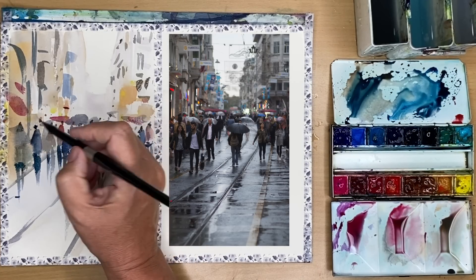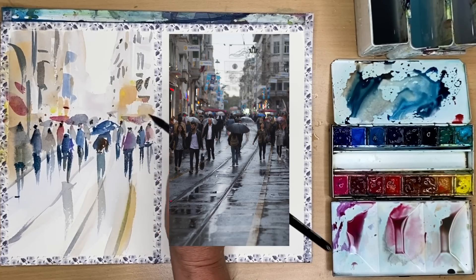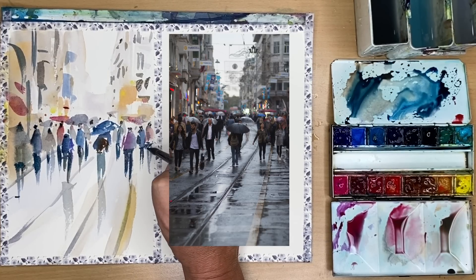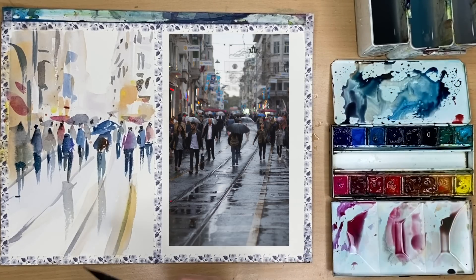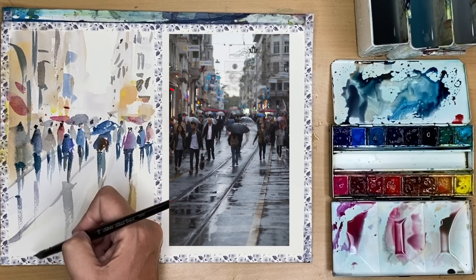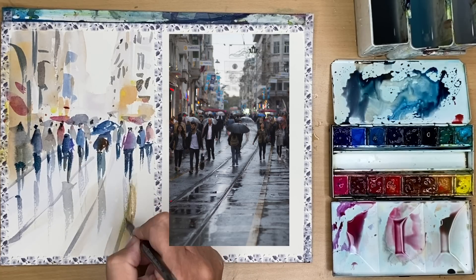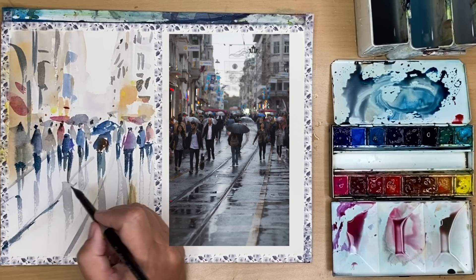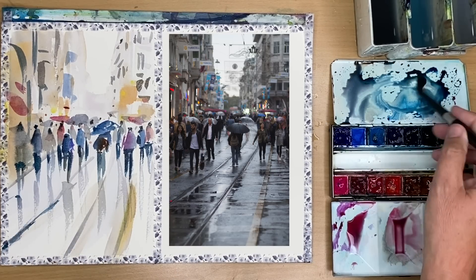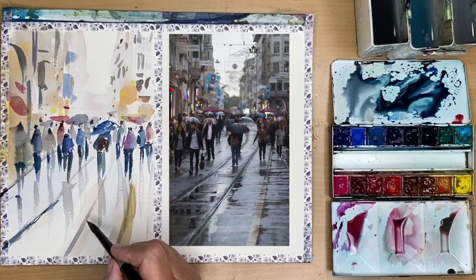I'm adding a few darks here and there — it's a really loose, fun style. I've mixed a little pink with yellow ochre for some faces, painting wet on dry. One mark, one blob with the brush is enough. Don't labour your paints; keep everything really fresh — just paint shapes, vertical marks, horizontal marks, squares, triangles. I'm painting a little more reflection with very light grey and marking in the tram lines using Payne's grey with a little bit of turquoise.